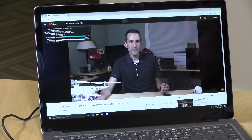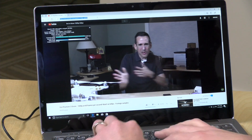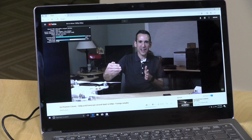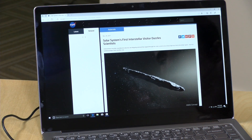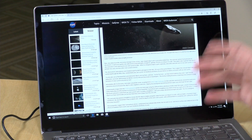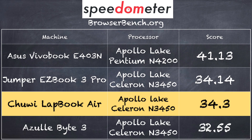Let's move on to performance. For YouTube, we had a 1080p video at 60 frames per second running with no dropped frames even during fast motion scenes — all working as expected. For web browsing we visited NASA.gov, a multimedia-rich site, and it was pretty quick and responsive. This supports wireless AC in addition to 2.4 GHz bands. On the BrowserBench.org Speedometer test in Chrome, we got a score of 34.3, right in line with the Jumper EasyBook 3 Pro running the same processor.